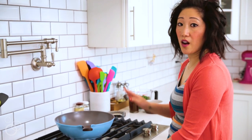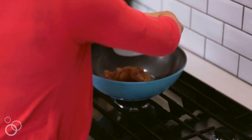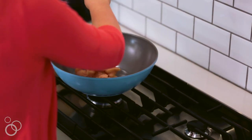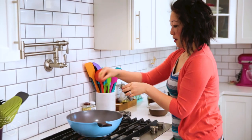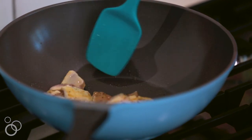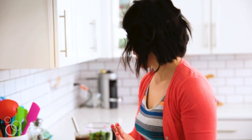We've got our heat on about medium-high, and we've got chicken. Gonna season that with salt and pepper. Just let that brown for a couple minutes. Once the chicken is pretty much cooked through, you're going to want to add in your marinade.